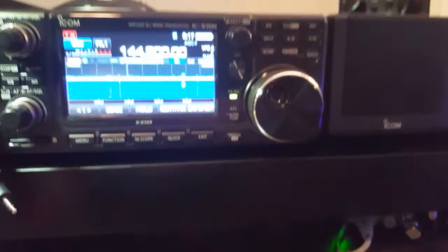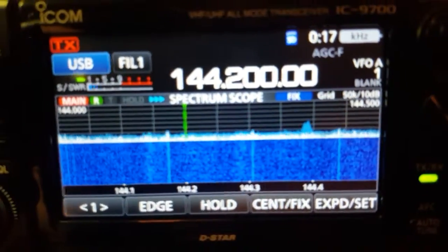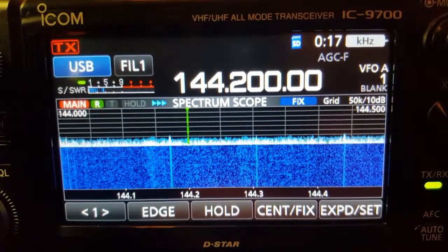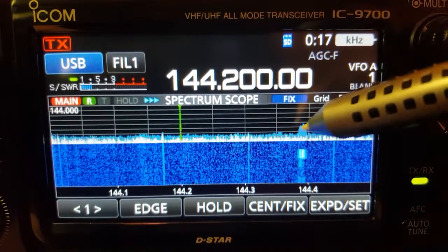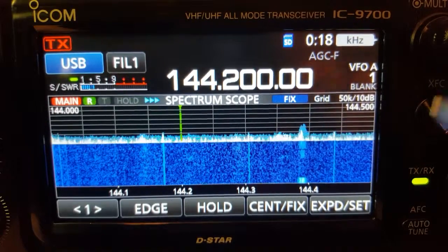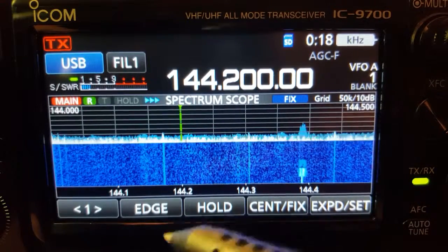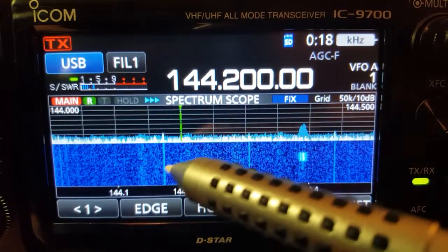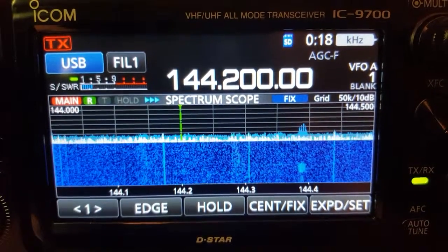Over to the ICOM 9700, we can see a little bit of noise here tonight, but it's not all that horrible. Some packet stuff going on down there, and as you can see at the far right-hand side of the screen, that's an actual signal. These other two vertical lines are some harmonics coming in here — and I believe that one too, though that might be FT8 or something. If it goes away in a second, we know it is. If not, then it's just a harmonic or something else around here, of which there's a lot of stuff.